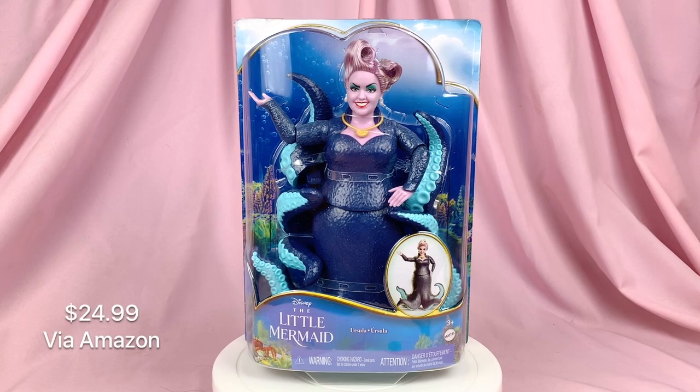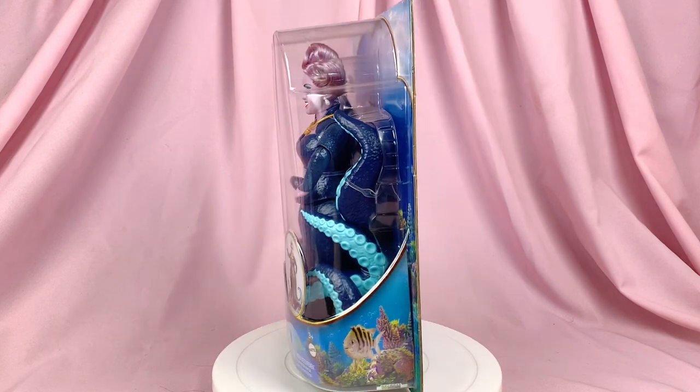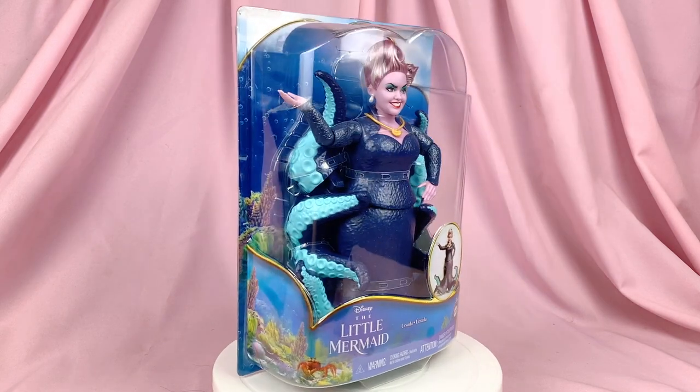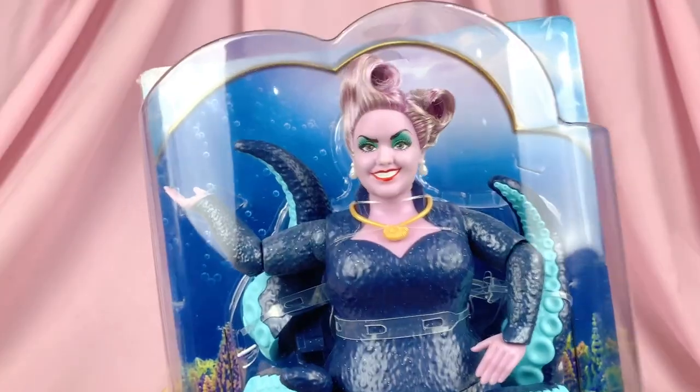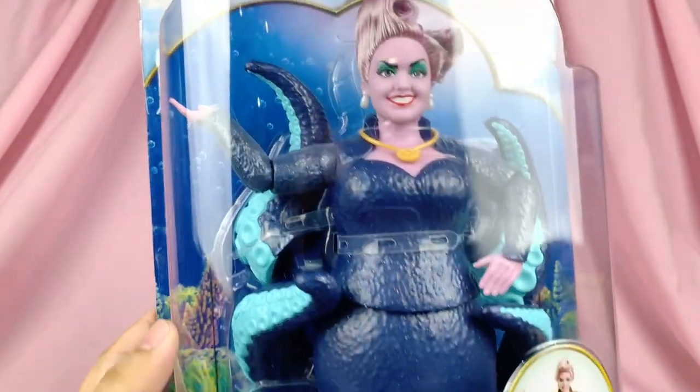Here she is, and I quite love her packaging — it's quite big, bigger than the Ariel dolls obviously, and I love that it also has those rounded edges on the plastic cover. Her tentacles are disassembled in the box to make them fit, and they also look pretty cool in the box.